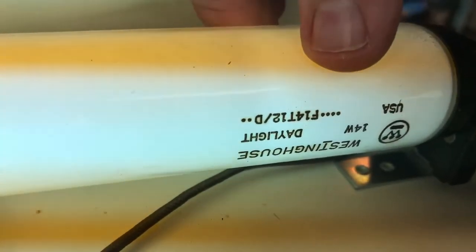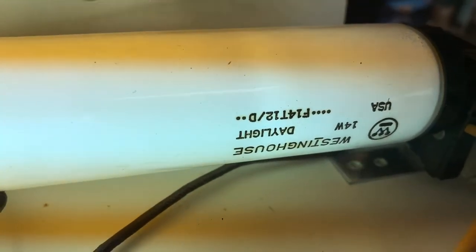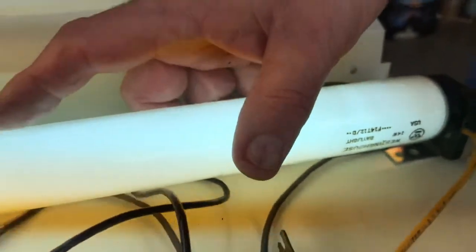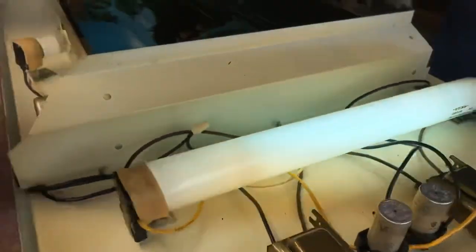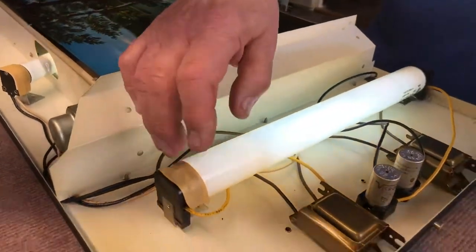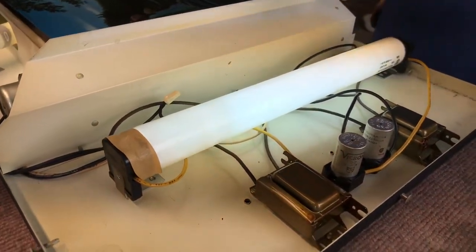You can see 'daylight' on there — F-14, T-12. The T-12 is the diameter. This is a T-12 and this is a T-8, that's a smaller diameter. But again, you can see these original bulbs, so that's kind of cool.